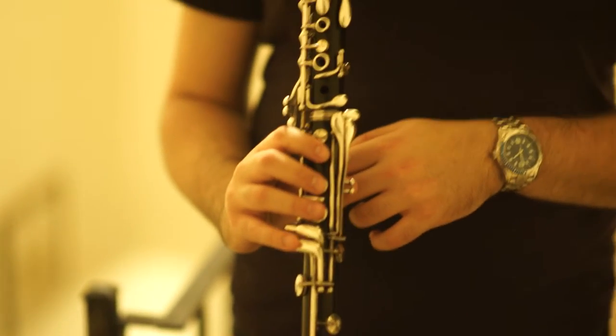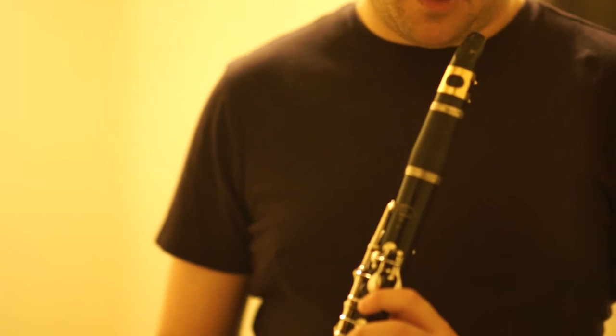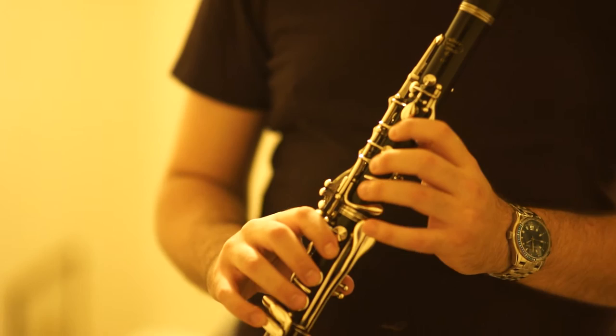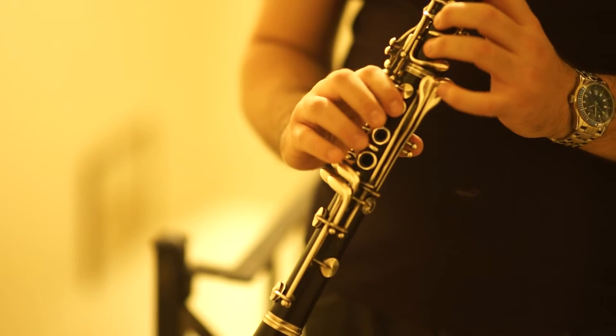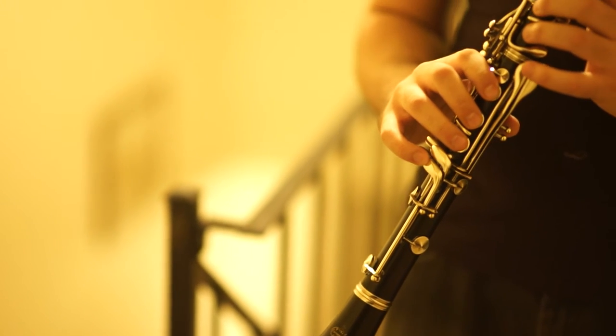This is a Buffet E-11, one of the finest student clarinets — and I say student clarinet very sparingly, because this is a professional horn on every level. So many professionals use it. Silver-plated keys, wood body, and the same design as the R-13, which is the golden standard choice of professionals. 80 to 90% of professional clarinets use the R-13, and this is the same design.